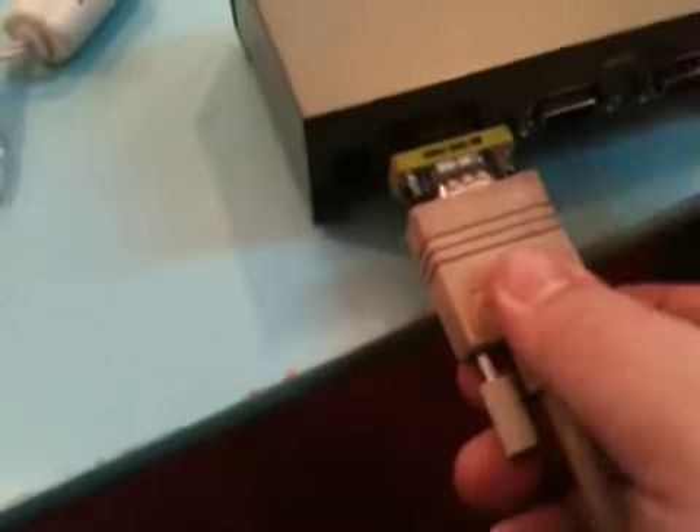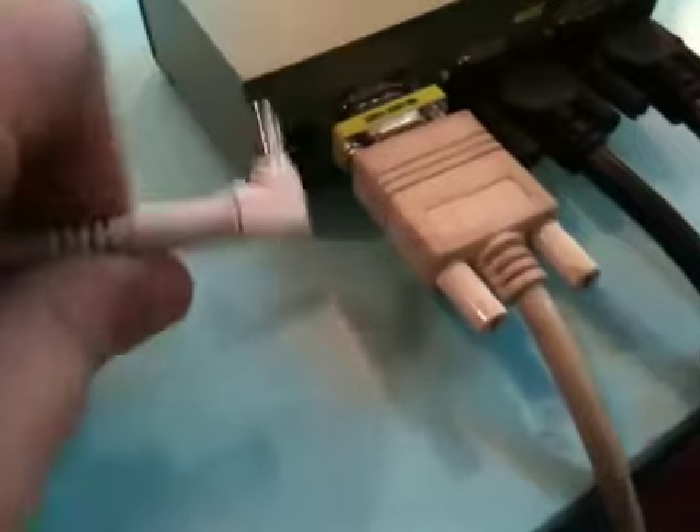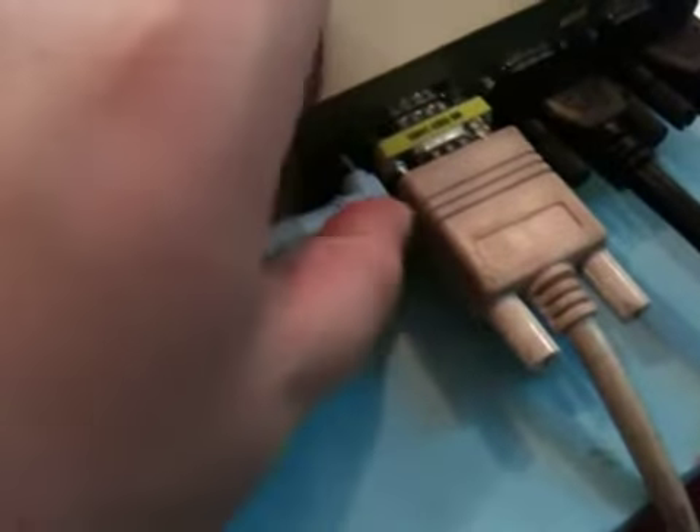Next plug in your computer monitor cable. This cable will go into your computer and then the two black cables coming down the pole will go in, and those are what drive the two TV screens. Now we can plug in the power and you should see a green light on the front of the amplifier.